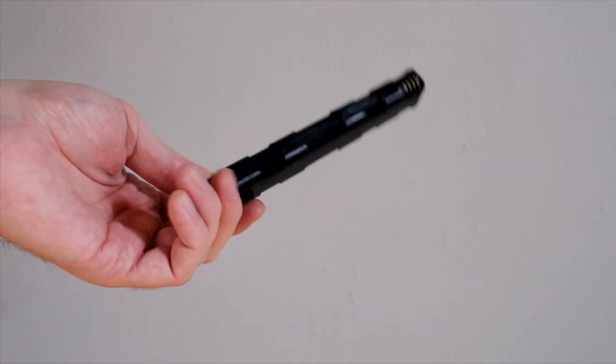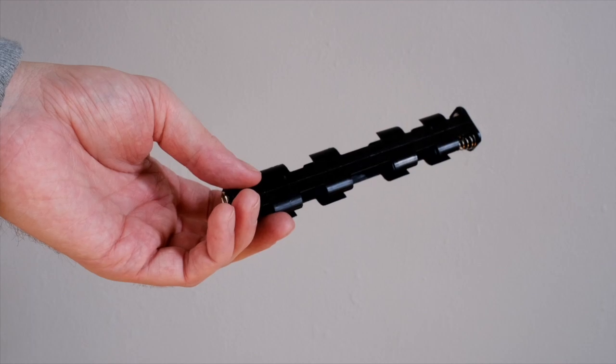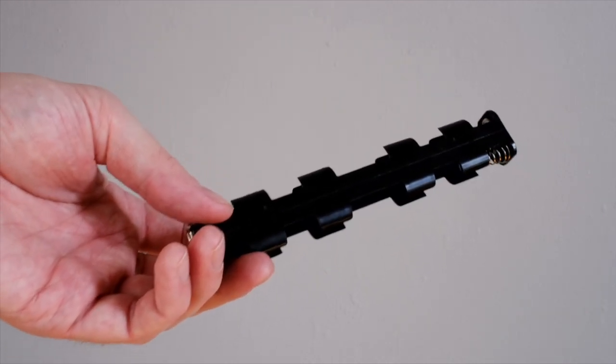If you've ever used the battery sled, you'll know that it's kind of finicky. It's annoying to fill it with AA batteries at the beginning of each day and to take them out at the end. This is basically a way of simplifying that process.